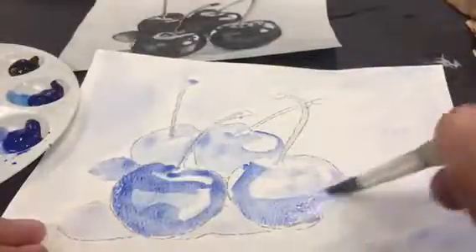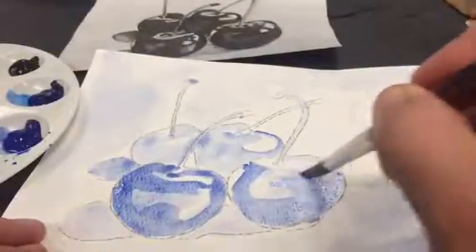Again, I'm using my black and white copy of the picture so that I can look at the values of the cherries and not get distracted by the color.